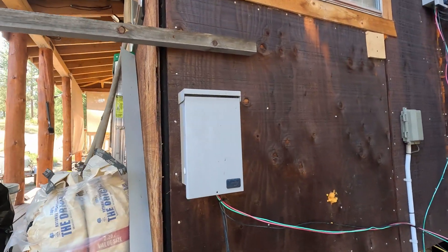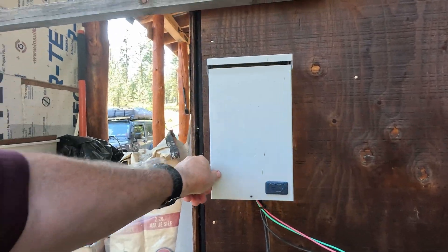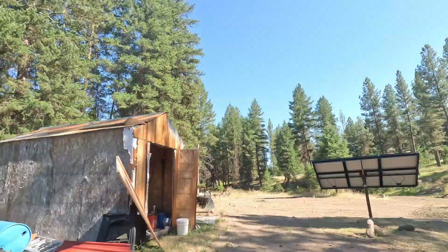Hey folks, I've got some more solar for you. What I need to do right now is go shut off my solar panels. This is a combiner box. Let me shut it off. Alright, that kills the power coming from my ground mount panels — those guys there.